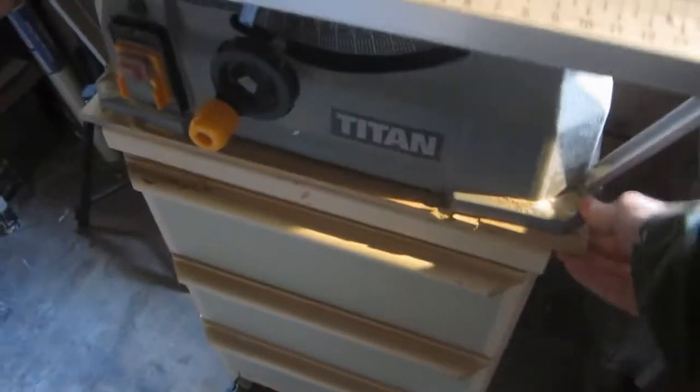So I had this old wooden cheap drawer cabinet unit in the shed and I thought I'd repurpose that for a new table saw stand. The base of the table saw is a little bit bigger than the top of the cabinet, so I just put some MDF on to bring it up a bit.